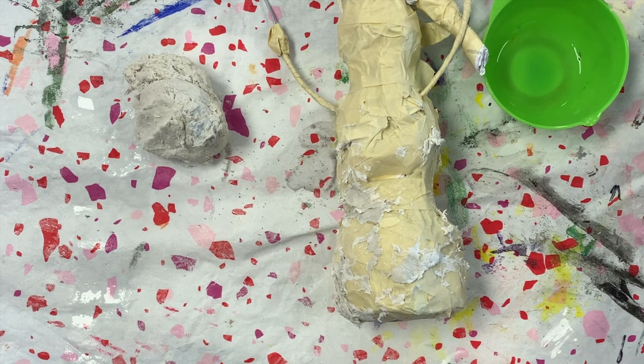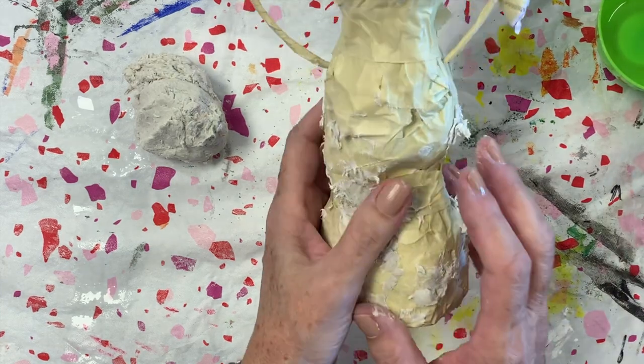We're going to learn how to apply clay to our twisted paper and masking tape armature.